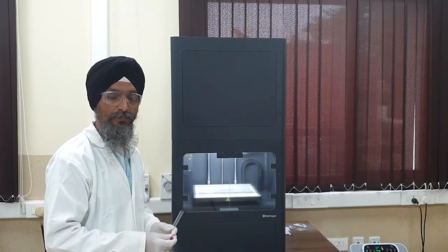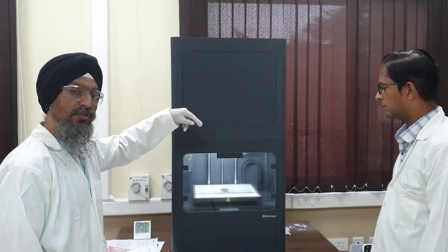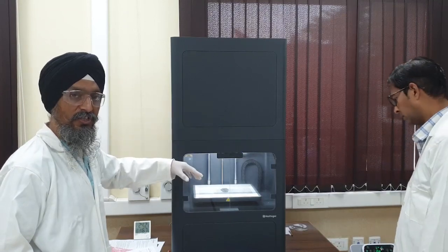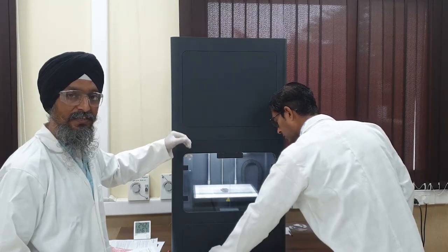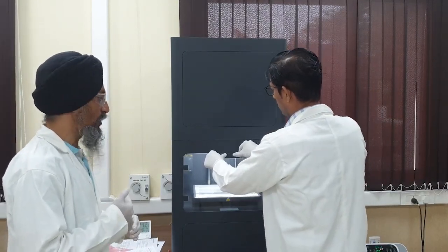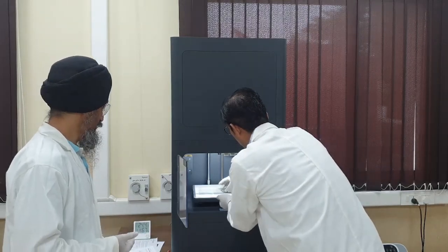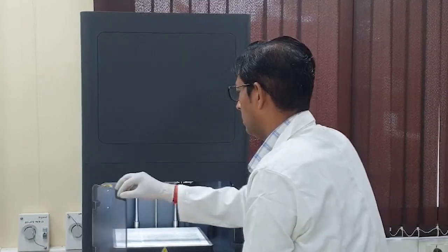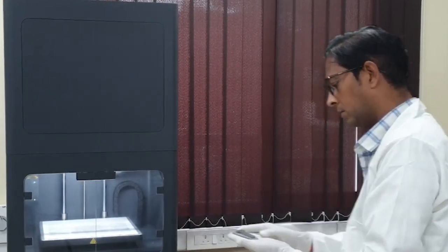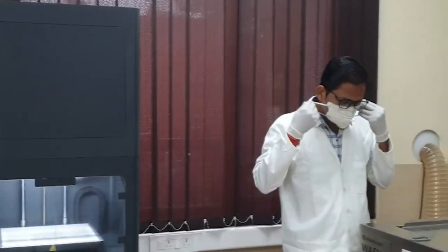Now let us consider the print is ready. We have set the vacuum, the printing started through the software itself — software gives the command and the nozzles in the extruder start extruding the material, both the stainless steel and the ceramic. Now the print is ready and cooled. We will remove the print from the printer. He is removing the print while wearing gloves and taking this print to the wash section. You can see Markforged Wash 1 — that is the section we have.